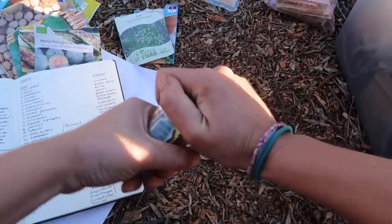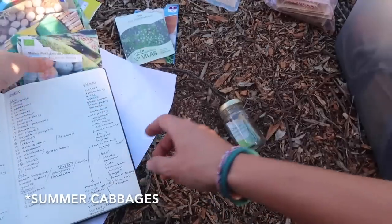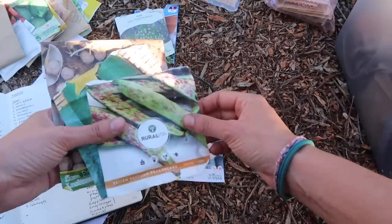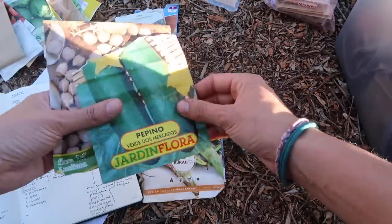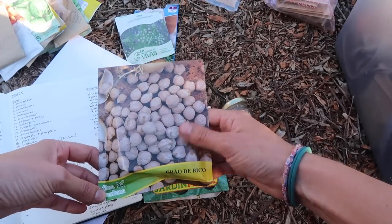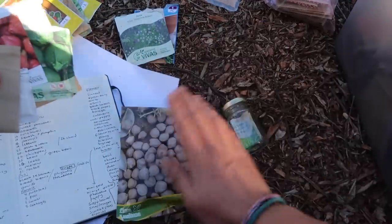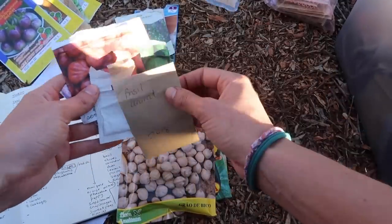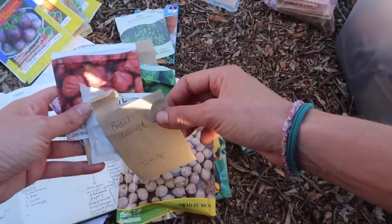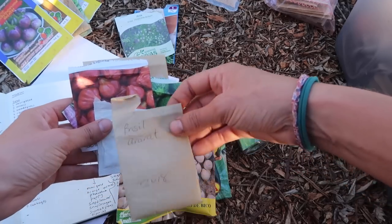You can sow spring cabbages now — I always get confused with how the cabbage system works; you get spring, summer, and autumn cabbages. Very excitingly, I can start melons. I've also got some beans, cucumber, and chickpeas. I did try chickpeas in the winter and they did not do well, so even though the pack says you can, I'd recommend waiting till now. A lot of these things they recommend assumes you have a heated greenhouse, which is why the season can seem longer. Best to just wait till March for most of these.